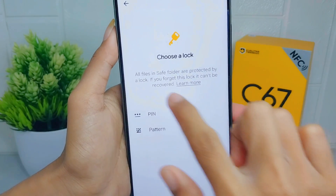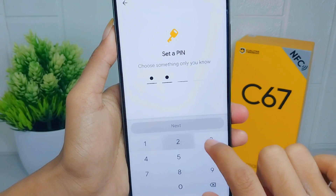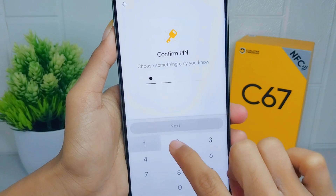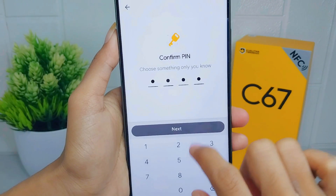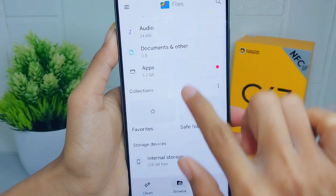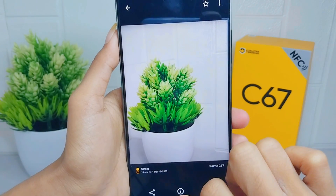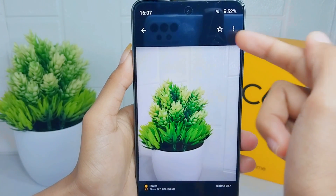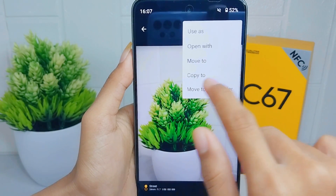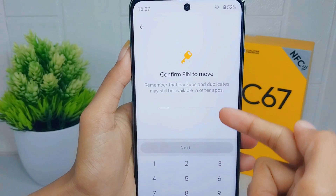You can select between the options and then set a PIN. Click next and then confirm it as before. To move a photo to the Safe Folder, select it, click the three-line menu, and press 'Move to Safe Folder.' Then enter your PIN and click next.